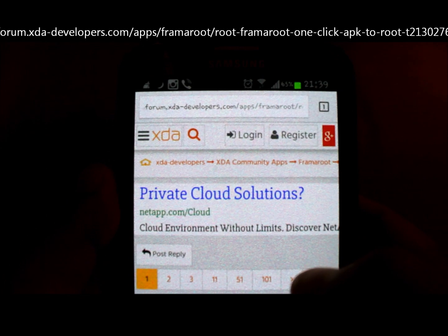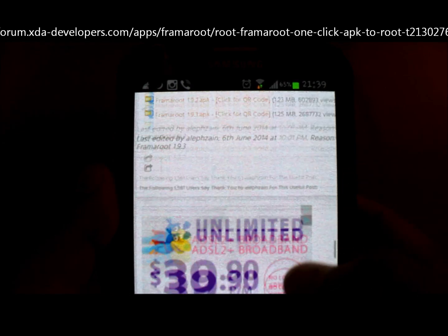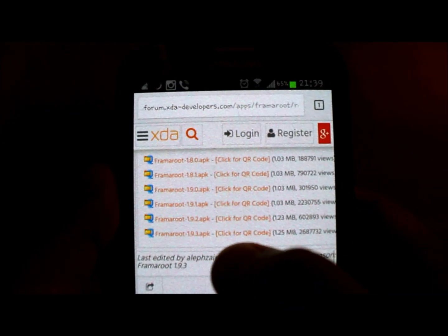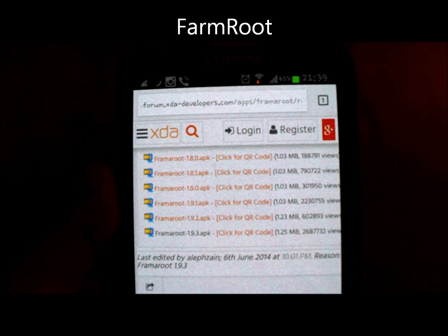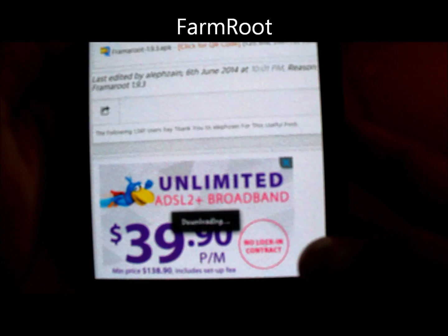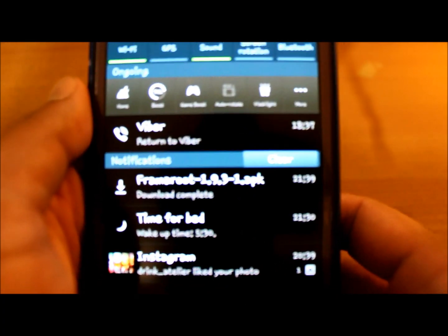To root your device, open this forum.xda page on your mobile, scroll down and download that APK. Google will give you an error — just click OK. Once you download it, install the farmroot APK.